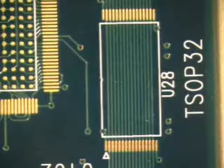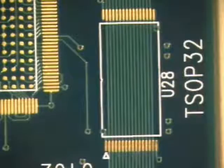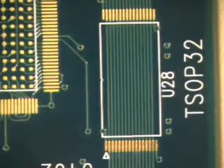The first step in any soldering procedure is to clean the area being soldered. Using a lint-free cloth and isopropyl alcohol, wipe the area clean of any residues or contaminants which may interfere with a good solder connection. On this circuit board,